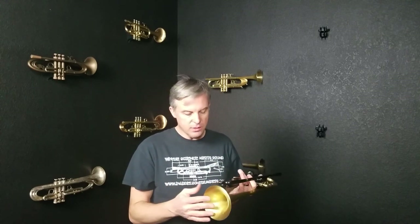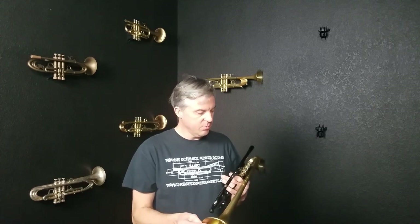The player that owned this traded it in towards a new horn and he's been playing it every weekend for the last four-plus years. So there's wear and tear on it but overall it's very minimal.